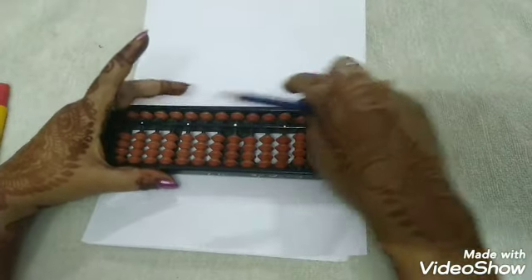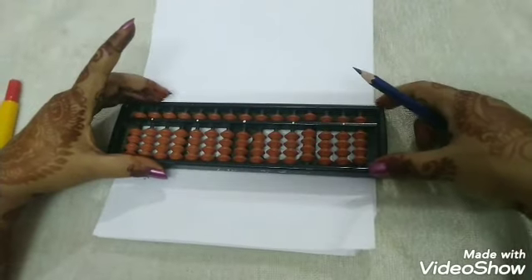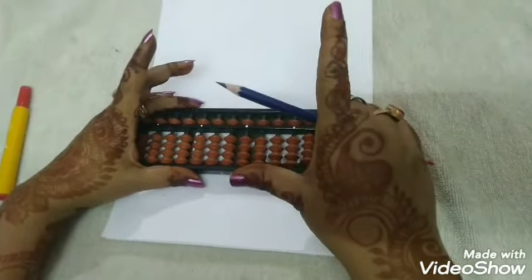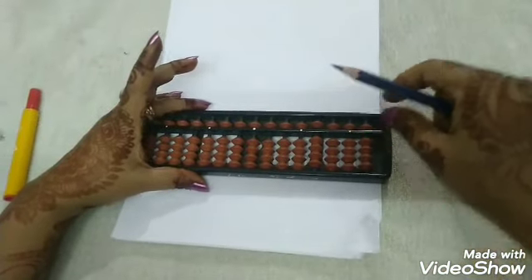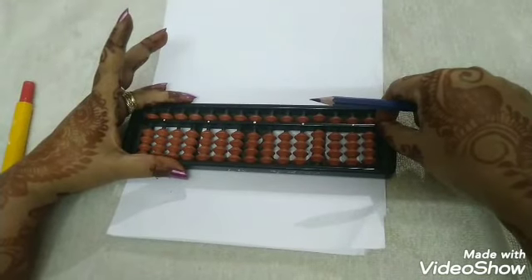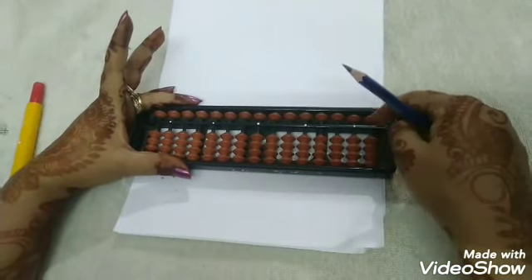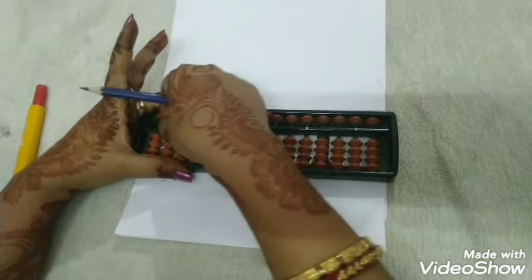Before we begin the sums, we learn how to zoom the abacus, because we need to bring our abacus to the zero position. I am holding it this way — fingers holding the pencil and these two fingers are free to operate. Always keep the pencil ready in your hands. We zoom the abacus by holding the divider and pulling it slightly from right to left. This is called zooming the abacus. You can see the beads have gone back to position and the value on the abacus is zero.